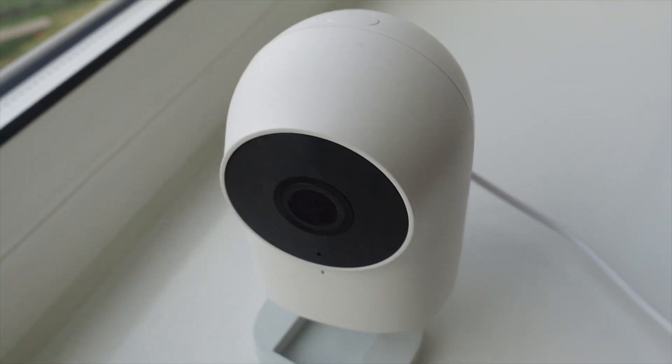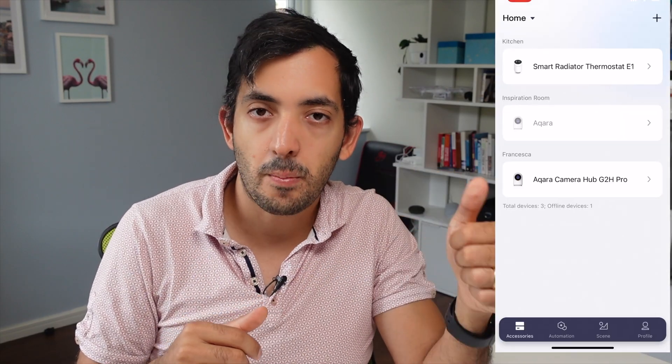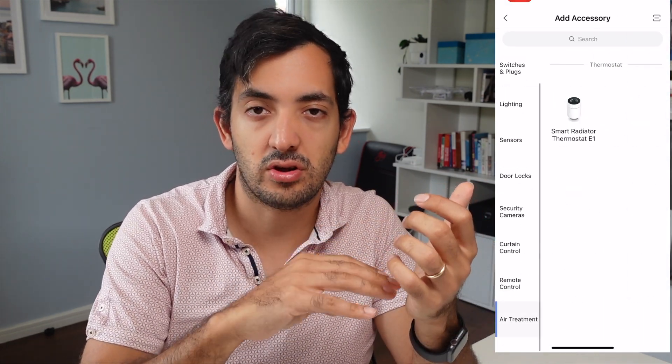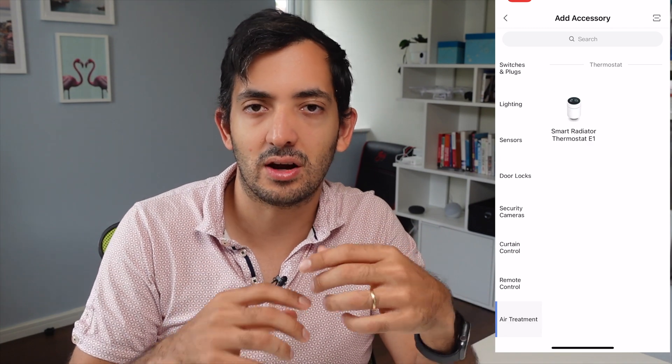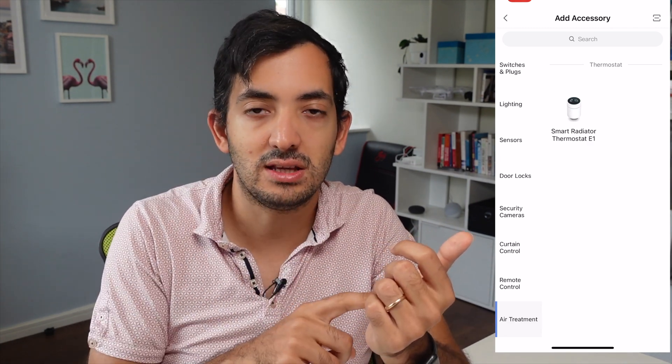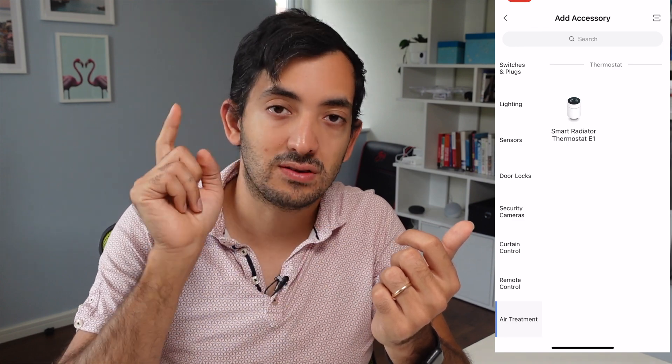For the Akara setup: first, ensure your Akara Hub is turned on. Secondly, go to the app, tap the plus button, and scroll down until you see 'Air Treatment' — that confused me a little bit at first, I couldn't find it. Under Air Treatment you'll find the TRV. Tap on it and you're ready to do the pairing.